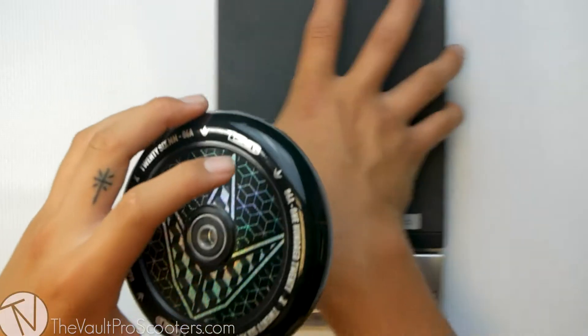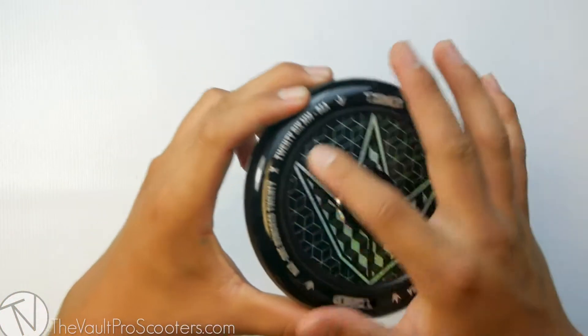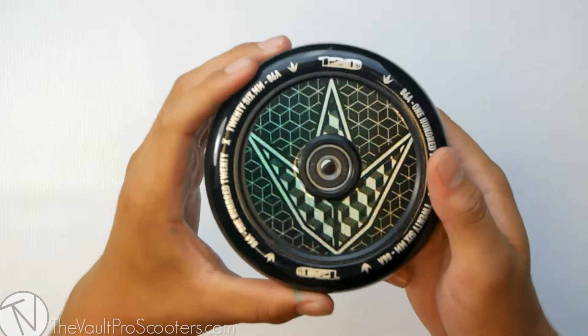This wheel comes in at 9.9 ounces. Definitely hitting that heavier side, like I said, with this full-core styled core — it is going to add a bit more weight to the wheel.